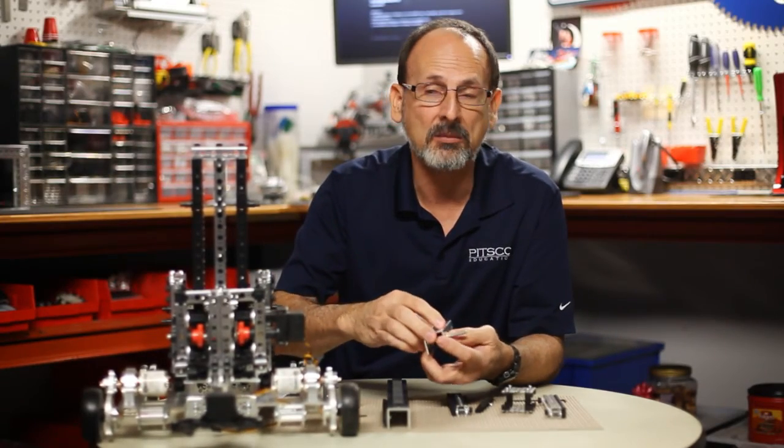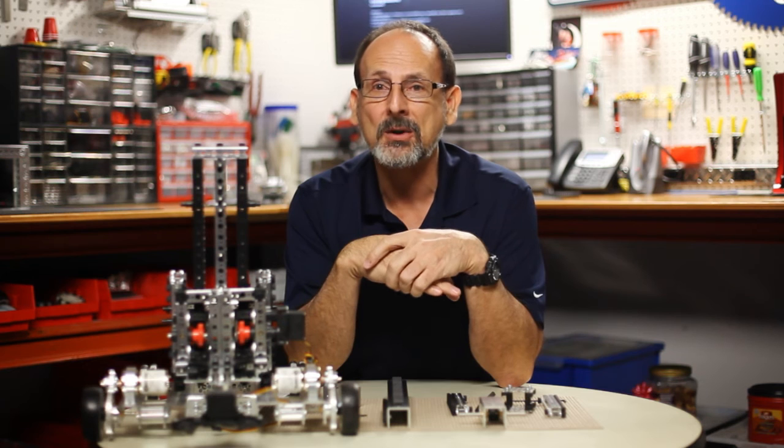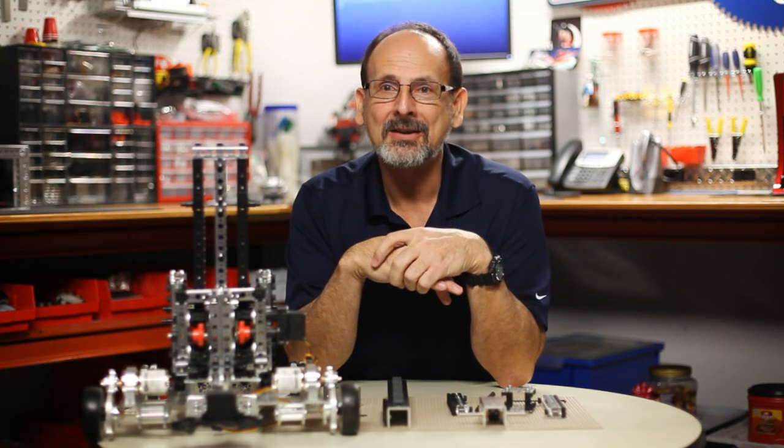Those are some things to give you a bit more in-depth information on the linear slide. I hope you found that beneficial and that it inspires you to put those types of mechanisms on your robot. Remember: have fun, build some robots, and come back and see us.